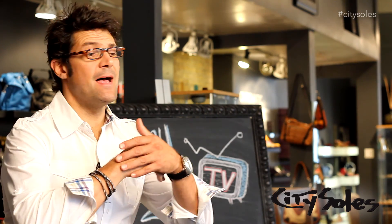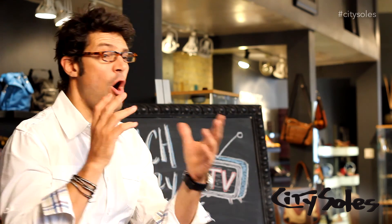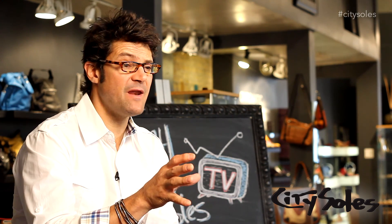Hey guys, thanks for watching. If you like what you saw, like us on Facebook, follow us on Twitter, Pinterest, YouTube — subscribe. We have always fresh content, new things coming out all the time. We really want to get your opinions and get you involved. Comment on things. If there's any questions ever, email me at scott@CitySouls.com. And remember, we always want you to have a great experience, so please let us know how everything's working and that you're enjoying your time shopping at CitySouls.com.